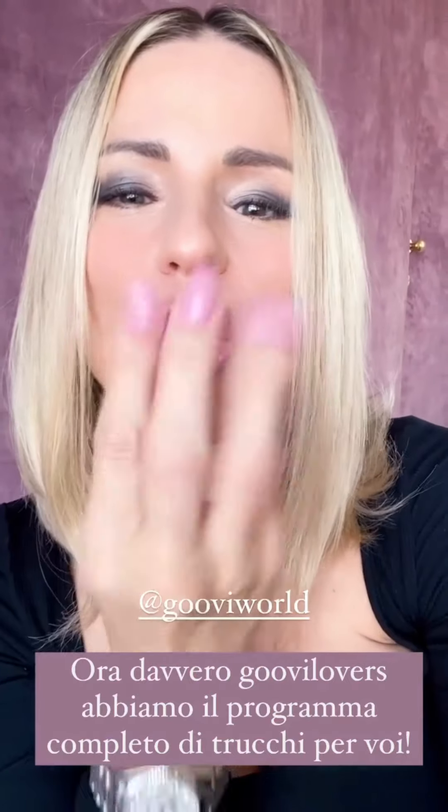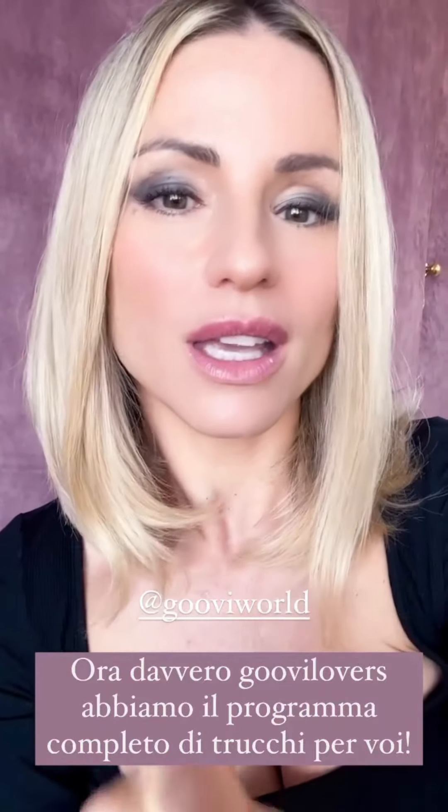Comunque adesso, cari Boove Lovers, possiamo truccarci completamente, completamente dalla base al correttore, al primer, abbiamo gli illuminanti, abbiamo tutto quello che serve per essere gnocche ed esaltare tutte le vostre cose belle, naturali che avete nel viso. Tutto completamente guvi, quindi sbizzarritevi, divertitevi e ricordatevi che io ci tengo tantissimo alla vostra pelle.